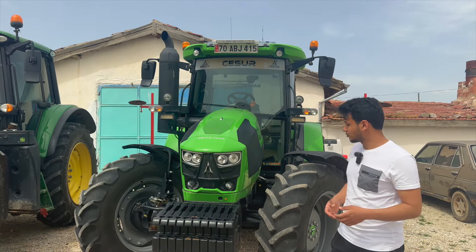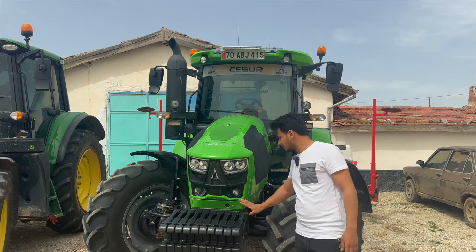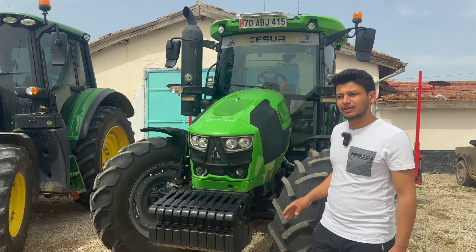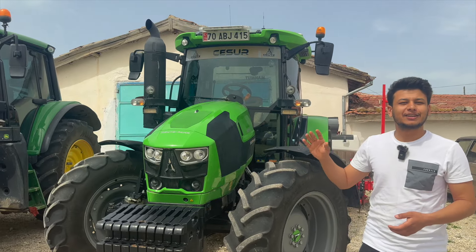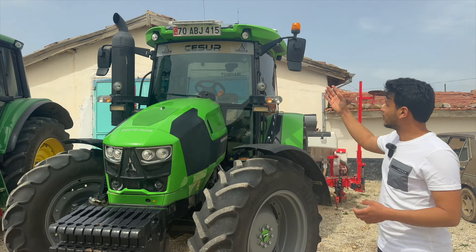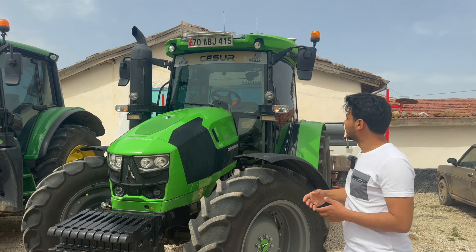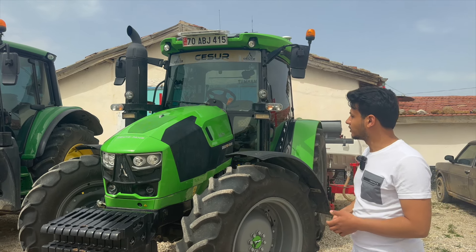Traktörümüzün ön kısmından incelemeye başlıyoruz. Ön kısımda 10 adet ağırlığımız var, her biri 40 kilogram. Bunun haricinde 400 kiloluk bir askı demirimiz var. Ön aydınlatmalar oldukça fazla; burada ledler var, üst tarafta da var. Gündüz ledi olarak geçiyor; gündüzleri açtığınız zaman çok güzel bir görüntüsü var. Bu traktörü söylemeyi unuttuk: TR'nin en dolu 525 traktörü diyebiliriz, D30'un. Yukarıda çakar lambalarımız mevcut.